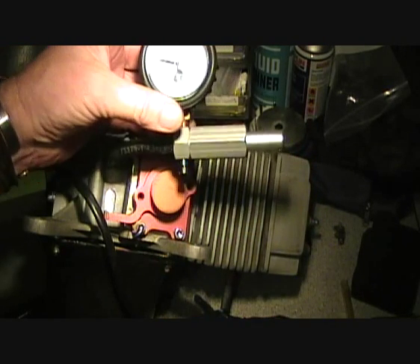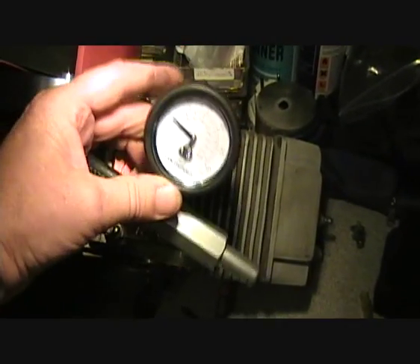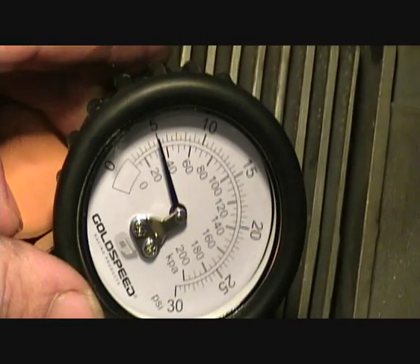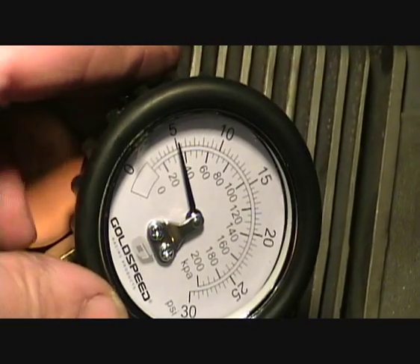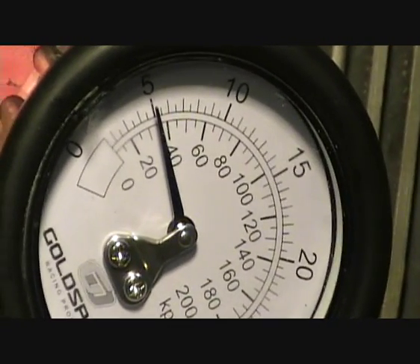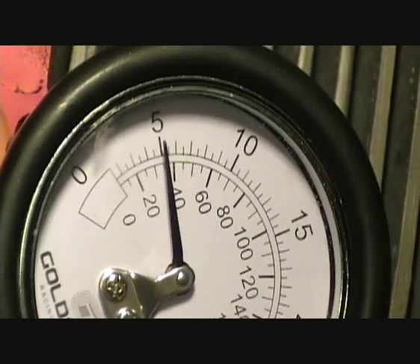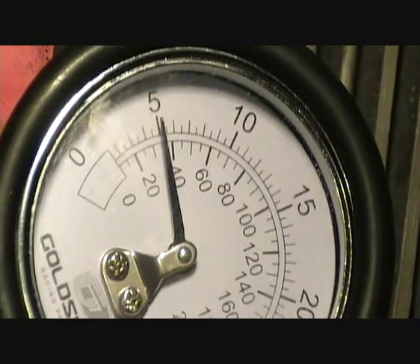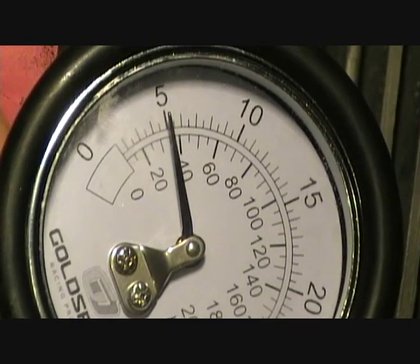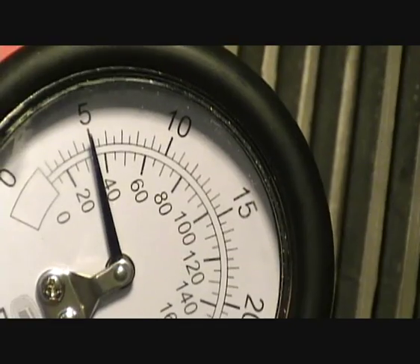Pump it up to about five pounds. It should sit there for about five or six minutes — that's in the shade. It should hold pressure for about five minutes. If it does, you're good to go.